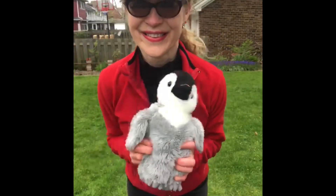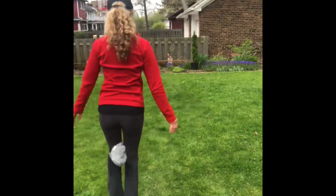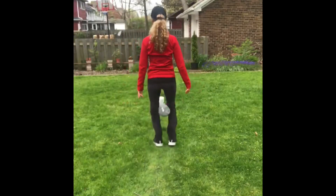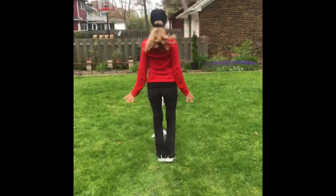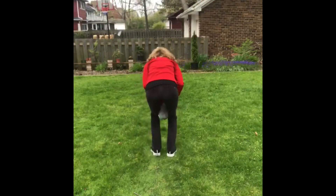Now we're ready to go. Put the ball or stuffed animal in between your knees. When you hear the starting signal, waddle like a penguin from the starting cup to the opposite cup. If you drop the object, you must do five jumping jacks before you can pick it up and put it back between your knees.